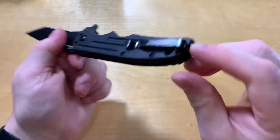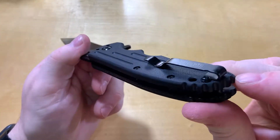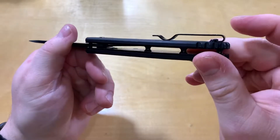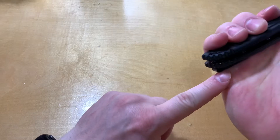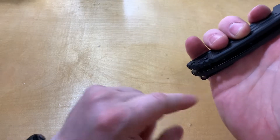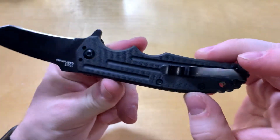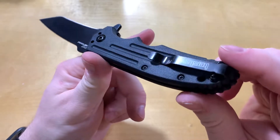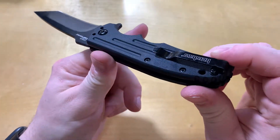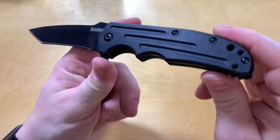I don't feel a whole lot of hot spots. There might be a little bit if you used it for a while on the back area — that kind of sticks up and works in there. But for regular EDC where you're not working with it for more than a couple of minutes, this will be just fine.